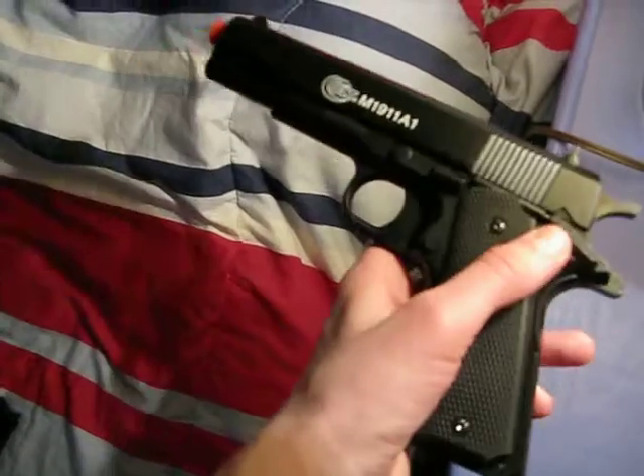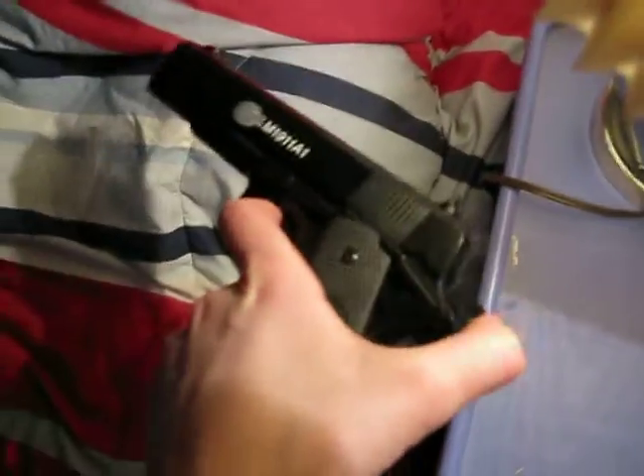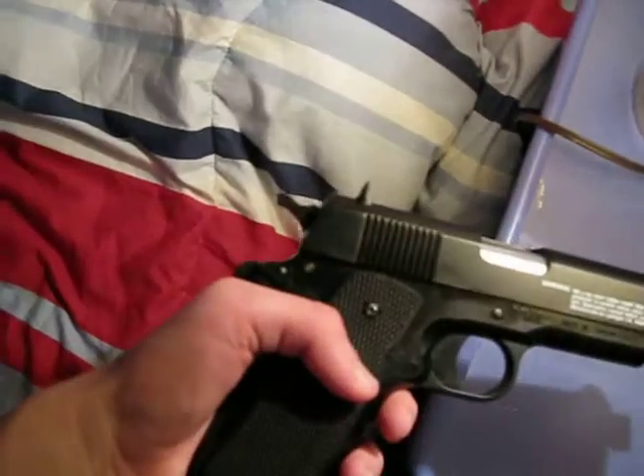Here is the gun: clip release button, safety, and the cocking hammer, and the sights. And the ejection port.